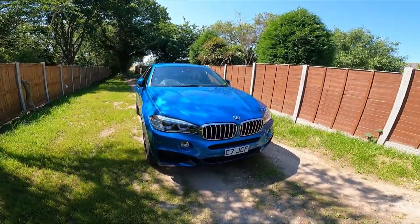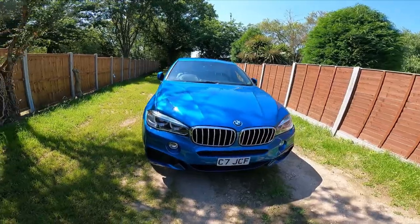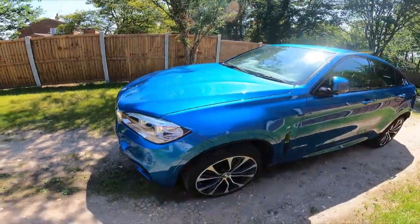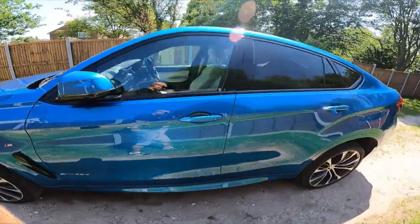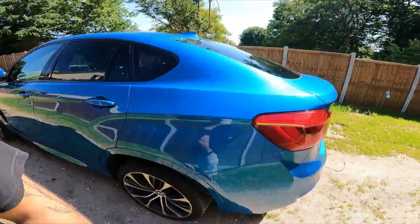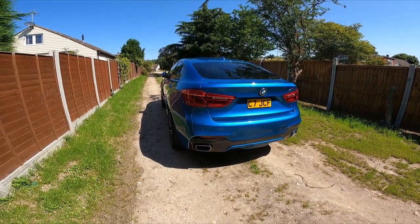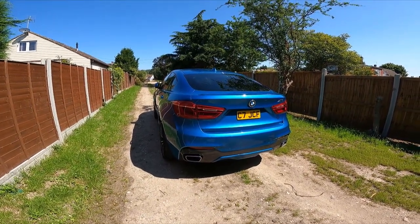Here she is - a 2018, 18-plate BMW X6 40d xDrive. It's known as the sort of last of this shape before they moved to the later model.